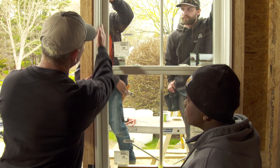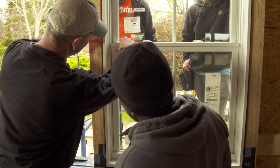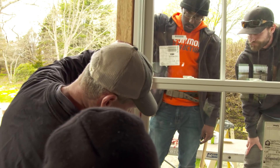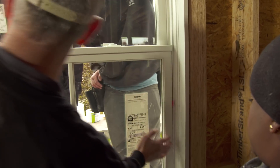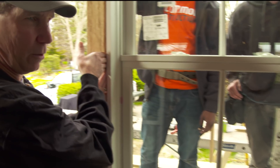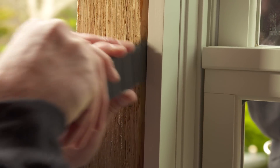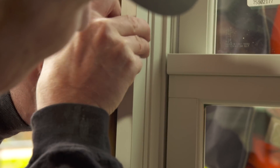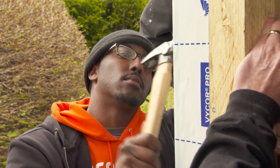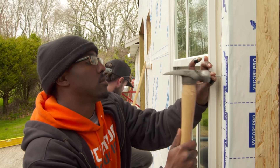The next thing we want to do is make sure our reveal is correct up the sides. You can see the double hung rides along this rail, and this reveal is a little open in the middle while the other side looks pretty good. So we want to shim this closed a little bit before we nail off that flange — just wedge a shim in between there and close up that gap. In the center of this window, put a nail in each hole on each side, then finish off nailing that window.